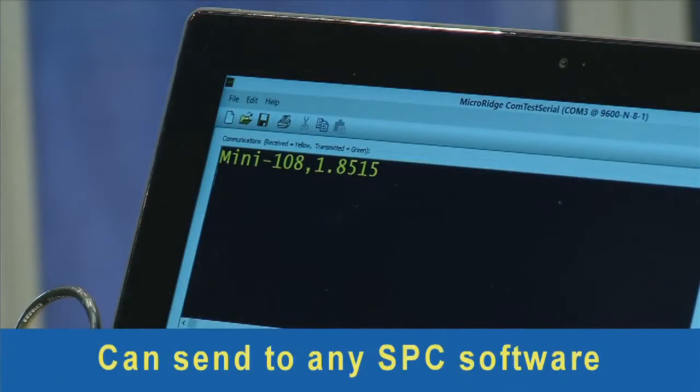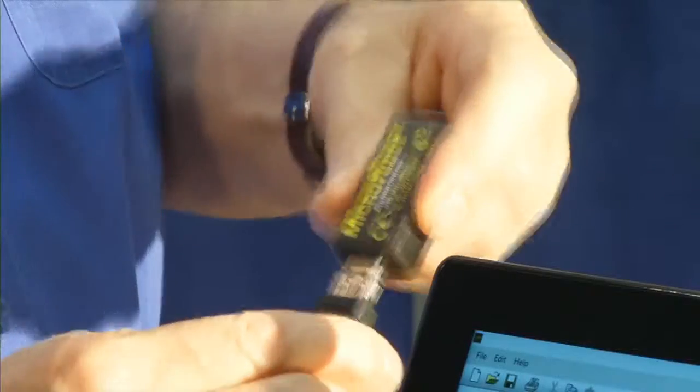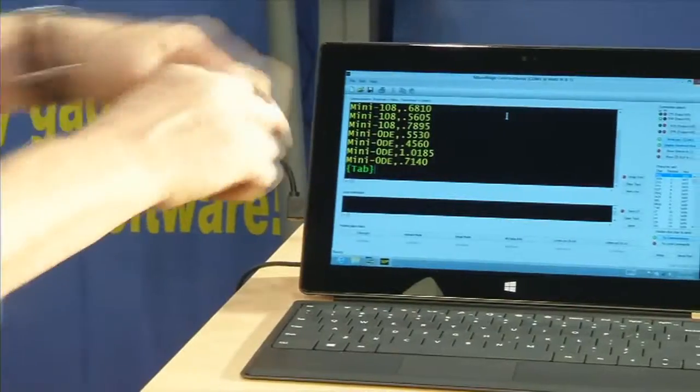The measurement is being displayed in the MicroRidge ComTest serial test program. If you are using the microbase with a tablet, such as the Surface, you would typically secure the microbase to the backside so it's out of the way.